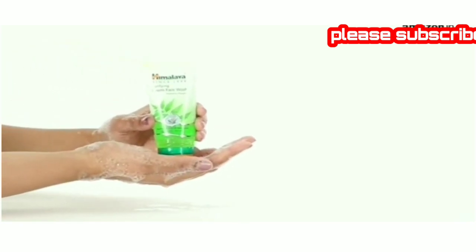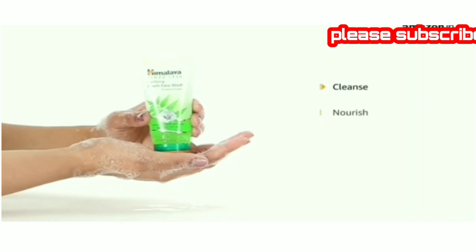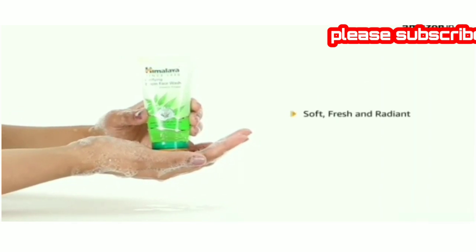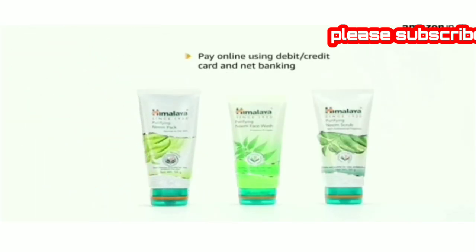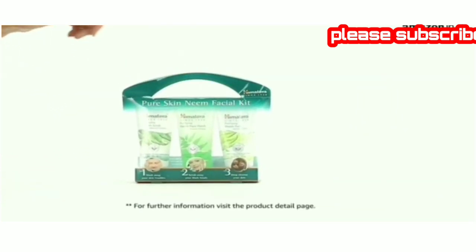The Himalaya Pure Skin Facial Kit has natural ingredients that cleanse, nourish and moisturize your skin to make it soft, fresh and radiant. Pay online using debit or credit card and net banking. For further information, visit the product detail page.